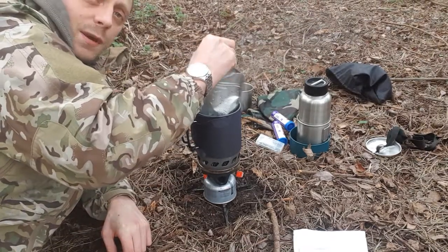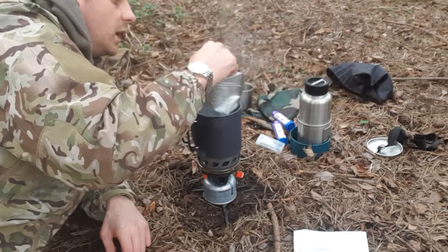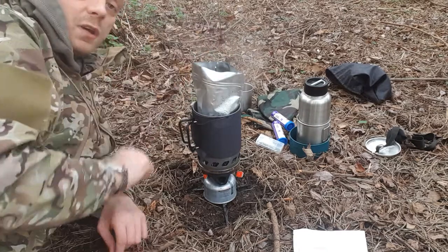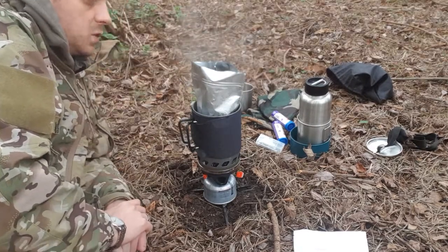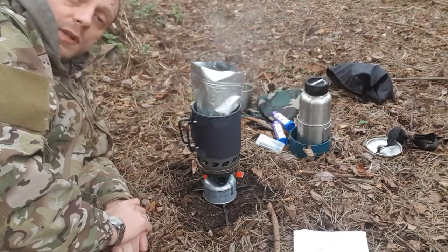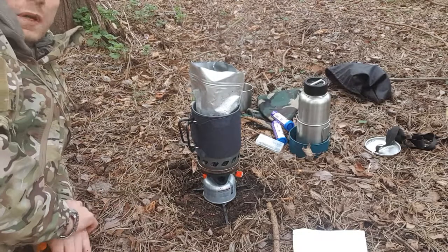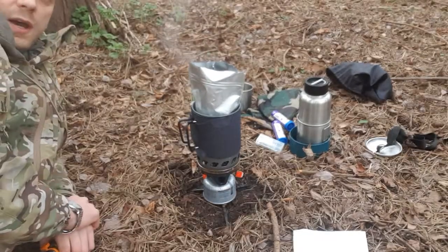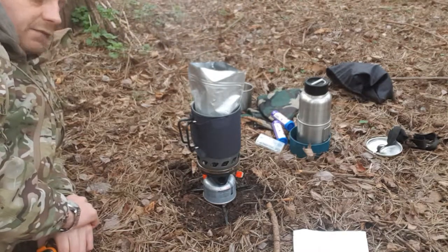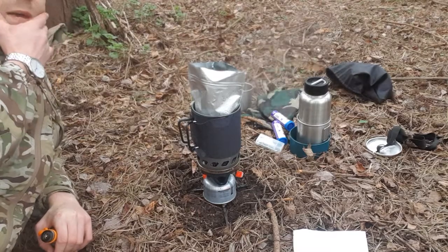I've been testing this out for probably a couple of weeks now. It looks, as you can probably tell yourself, really similar to the Jetboil Mark One. We stock these ourselves, and if you're familiar with Wiley's Outdoor World, you probably know that we test a lot of the kit ourselves — we go out and see if it'll last, if it'll break, if it'll do the job, and if it's value for money.